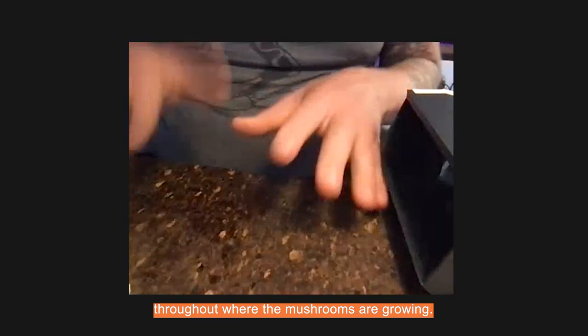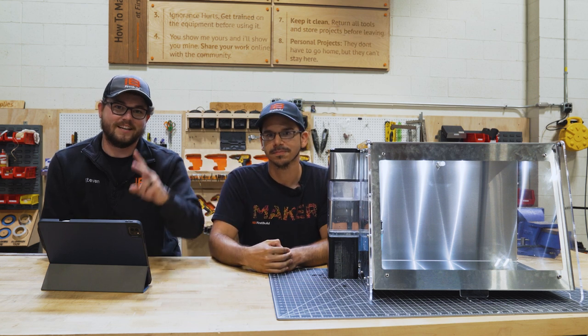Howard gave us a lot of really good information on how to improve the humidity system in our mushroom grower. The man Steven here has been doing a lot of really cool work on it and he's going to talk us through some of the specifics about it. Hey guys, my name is Steven, I'm an engineer here at FirstBuild, and I've been helping out on the mushroom maker.